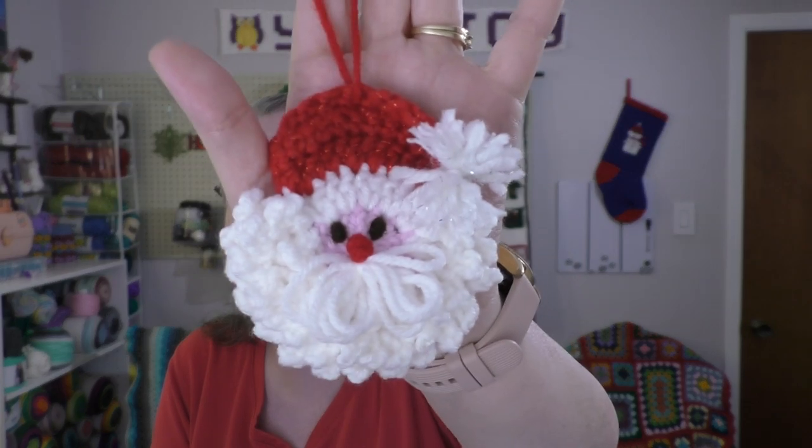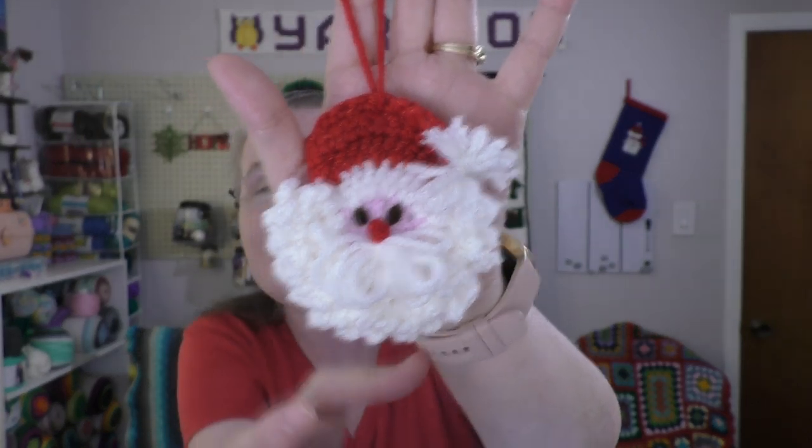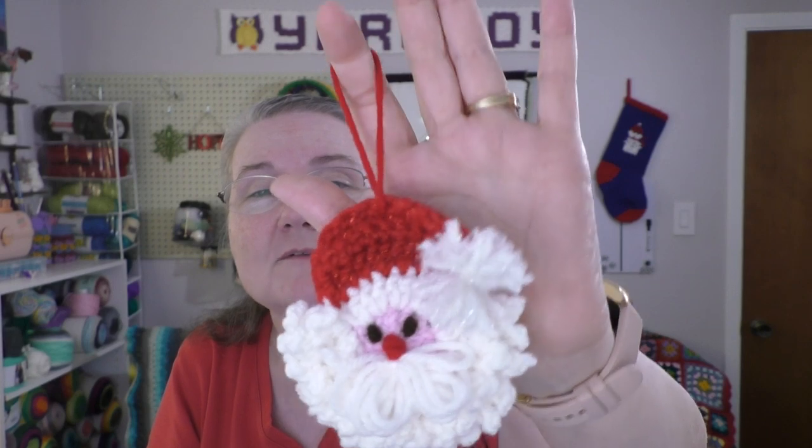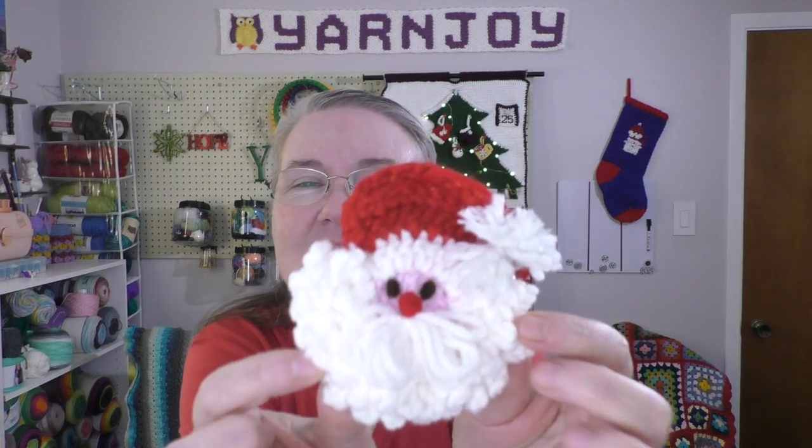I think he turned out really cute. He even has a little mustache. And a little pom pom, and she tells you exactly how to make the pom pom. It's a very simple little pom pom. I used some sparkle yarn for the pom pom part. I really like it — I think he turned out really cute.